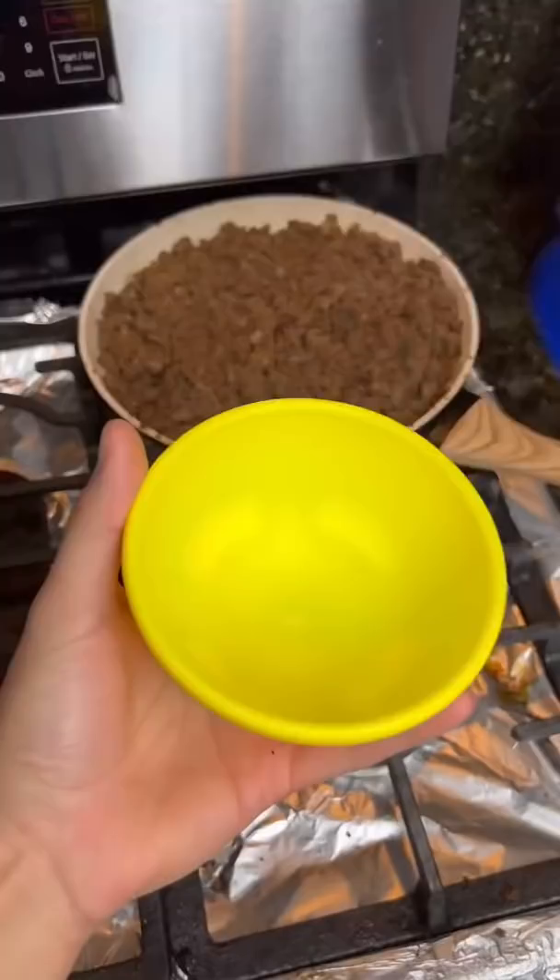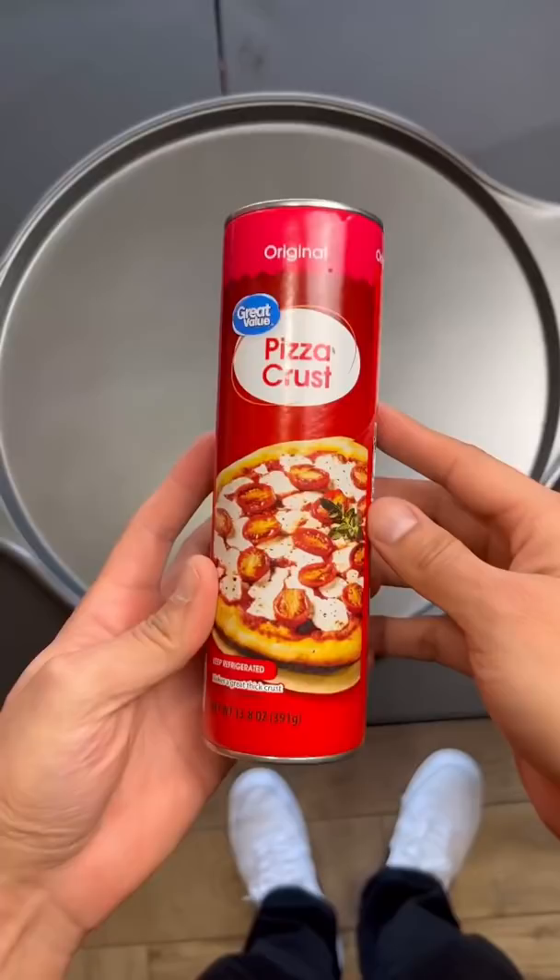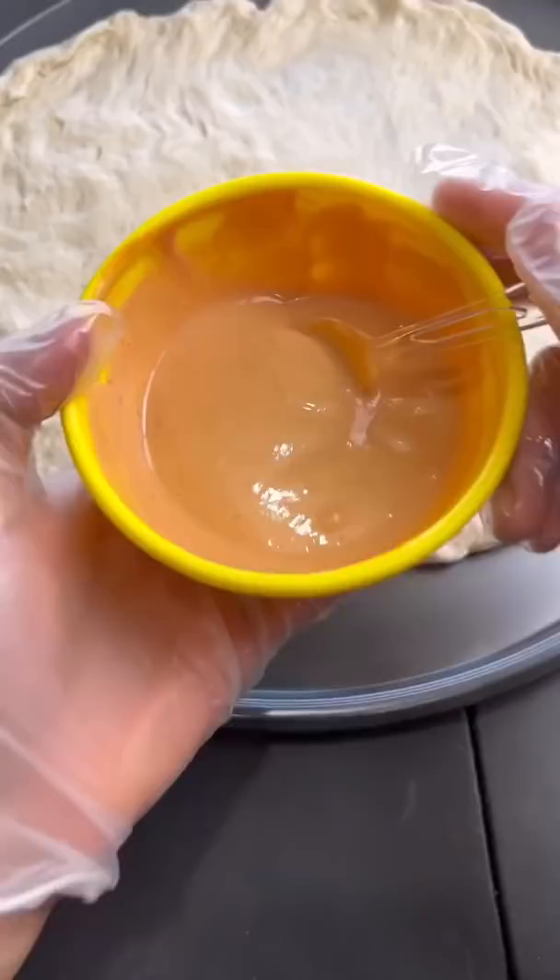Now we grab some ketchup, some mayo, and only a tiny bit of mustard because I don't like mustard. Let's grab our pizza dough. Instead of marinara, we're going to use some Thousand Island we just made.